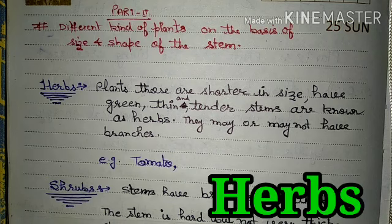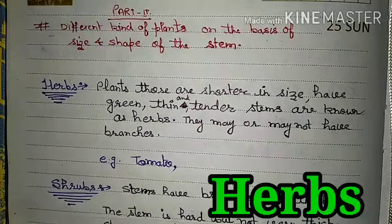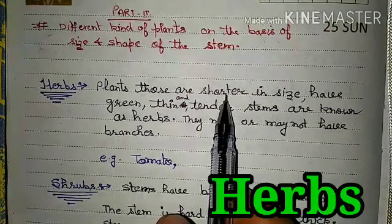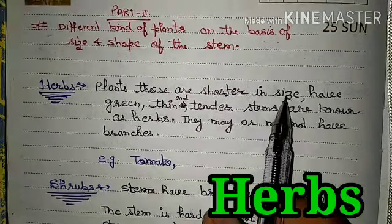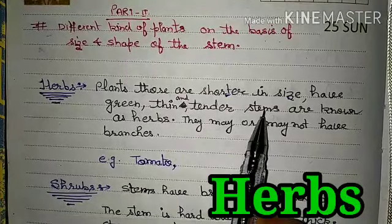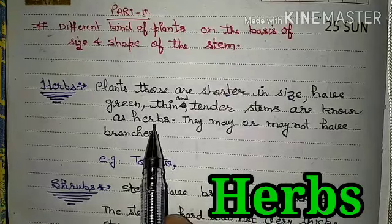The first type is Herbs. These are plants of shortened size — 'shorten' means small size, or 'akat'. They have green, hairy, thin, tender stem — 'naram'. These are known as Herbs. They may or may not have branches.